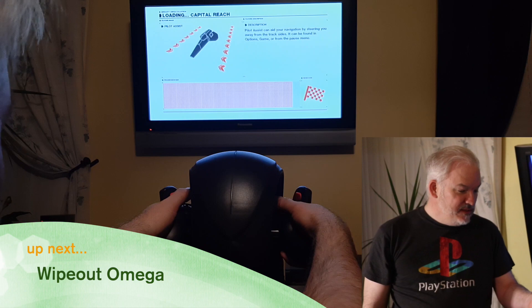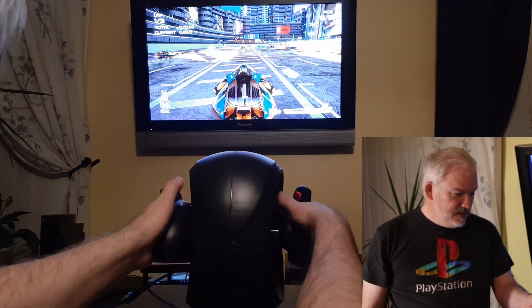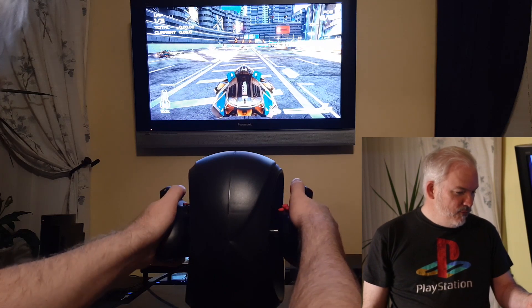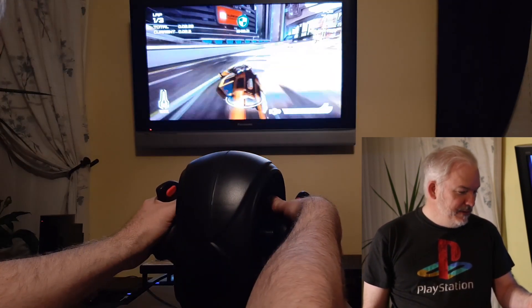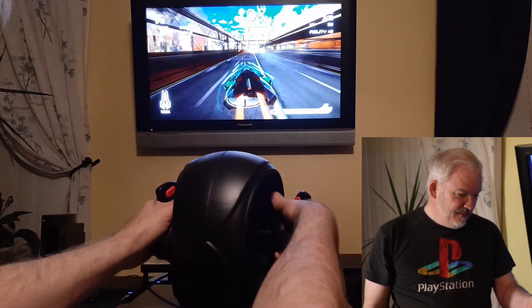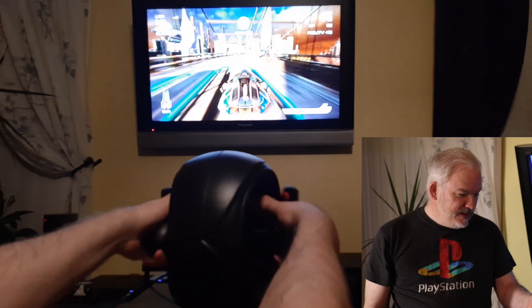When I first saw prototypes of this unique 3D game controller, it looked promising. The way the controller worked resembled controllers used for Waldos, those robotic controllers used to handle highly radioactive materials. The grips fit comfortably in your hand, and the whole affair rests in your lap.